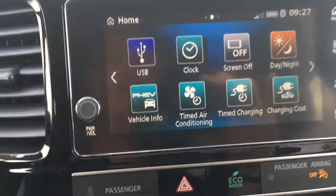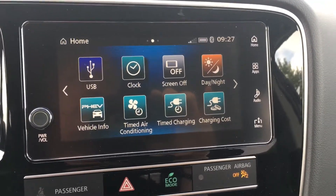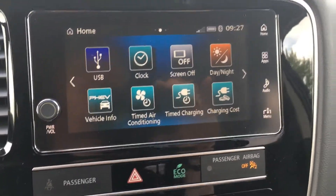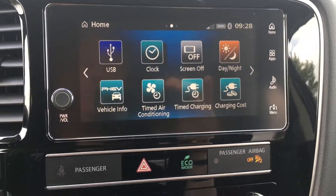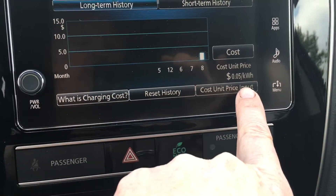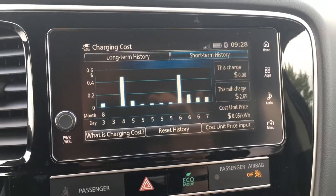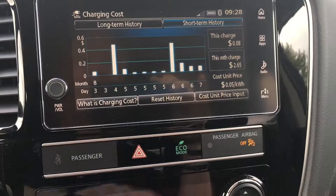You can time the air conditioning so if you're plugged into your house, garage, or workplace, you can run the air conditioner and it will not deplete the battery voltage. You can set it to turn on at the end of your workday so you step into a cold vehicle without needing to run the A/C on the highway. Same thing with charging — you can charge your battery during off-peak hours. You can enter your cost per kilowatt-hour. I put in five cents per kilowatt and my total charge for the month so far was two dollars and sixty-five cents — 265 kilometers cost me roughly three dollars and zero gas, which is really cool.